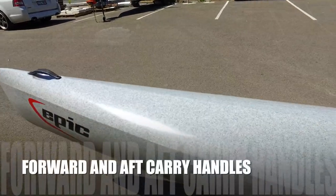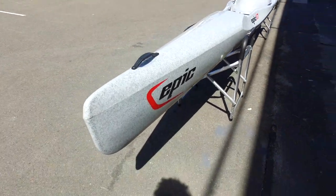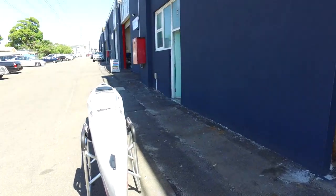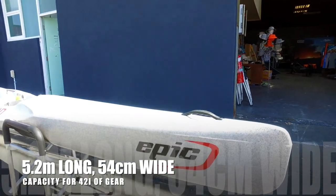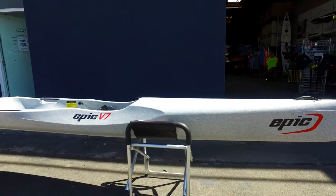Importantly, carry handles at the front and the back, and a nice streamlined shape. In many ways, because it's a little bit narrower and a little bit shorter than the V8, it's a nice ski to paddle through the water — possibly a fraction more suited to smaller paddlers than the V8.